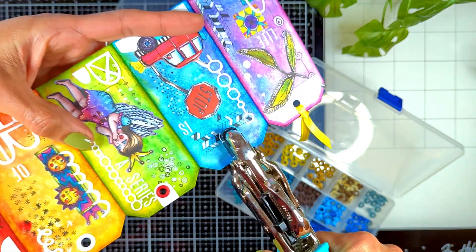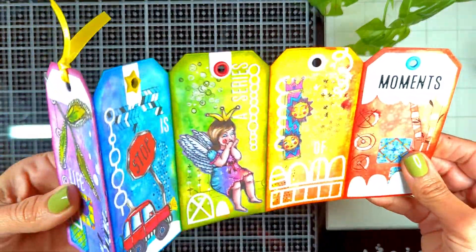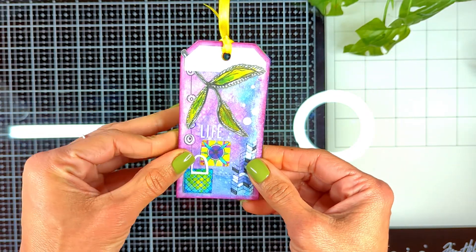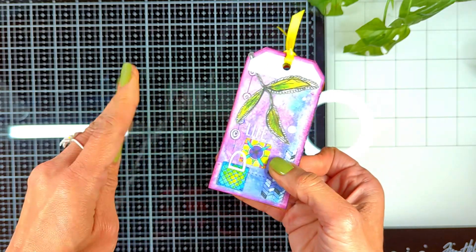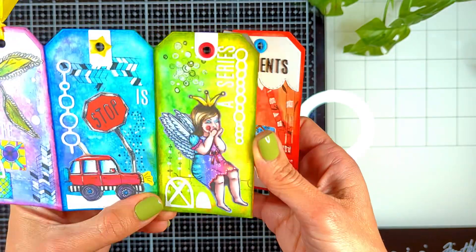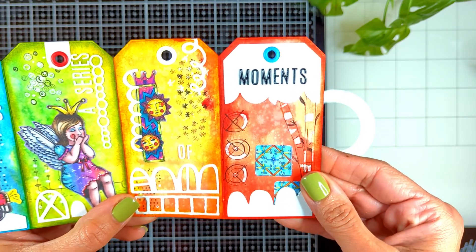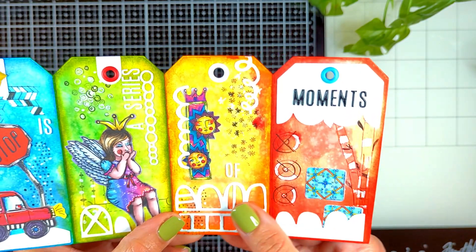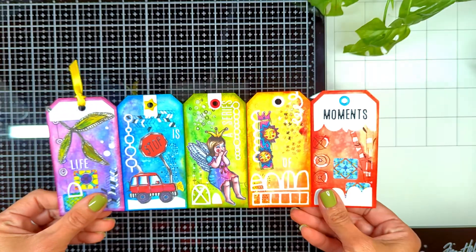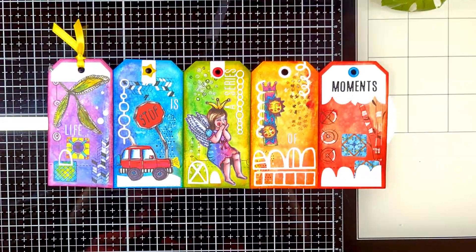I also added a little yellow ribbon on the first page so when you close it you can see the ribbon. Here you can see 'Life' on the first page, 'Is' on the second, 'A Series' on the third, 'Off' on the fourth, and 'Moments' — so the whole thing reads 'Life Is A Series Of Moments.' I had so much fun creating this with you guys today. I hope all your moments are happy. Thank you so much for joining me and I'll see you next time!